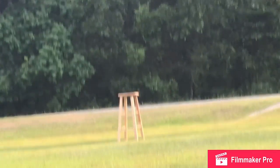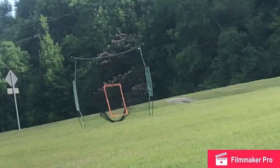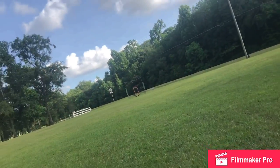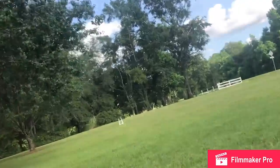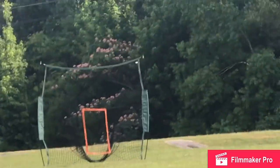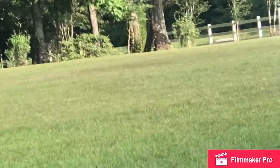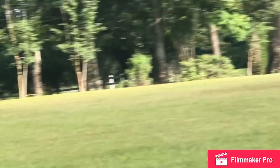As you guys can see, that stool right there is the right field home run line, and then you got this netting over here that is the center field home run line. I know center field and left field are kind of close, but left field is 85 feet and center field is 95. I've already hit a home run over center field and two in left field.